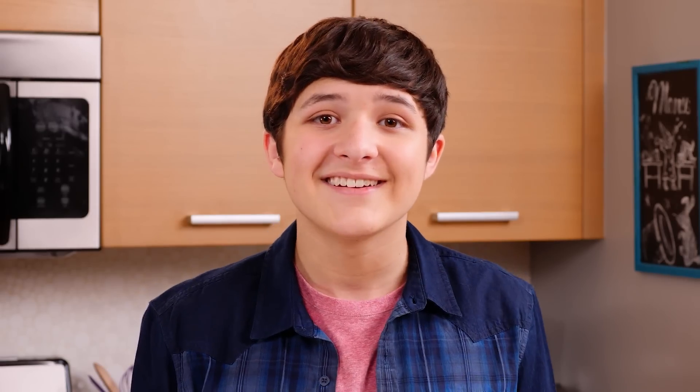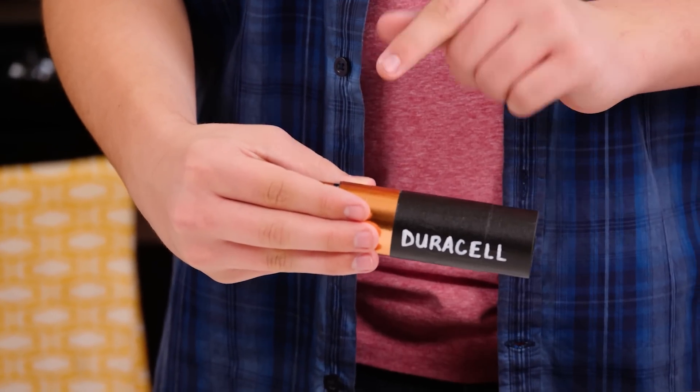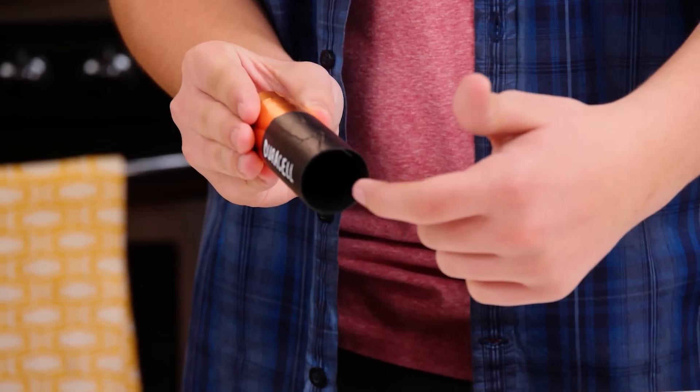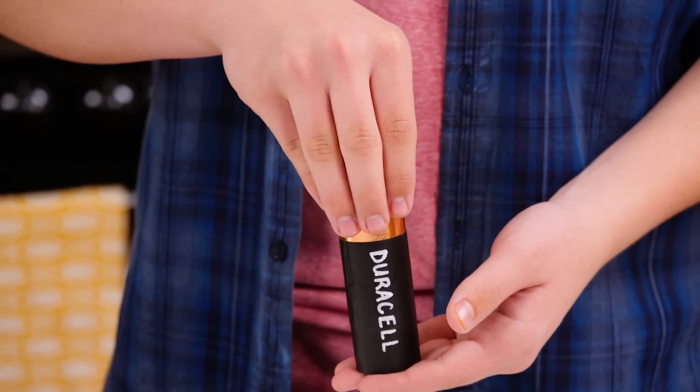That's all the prep. Now for the trick. Start by holding your fake battery in your hand like this. Make sure your real battery is in between the fake battery and your hand so the audience can't see it. Turn your battery so the audience can see inside the tube. Now flip your tube over, putting your hand on the bottom of it so you can catch your real battery and not let it fall out.